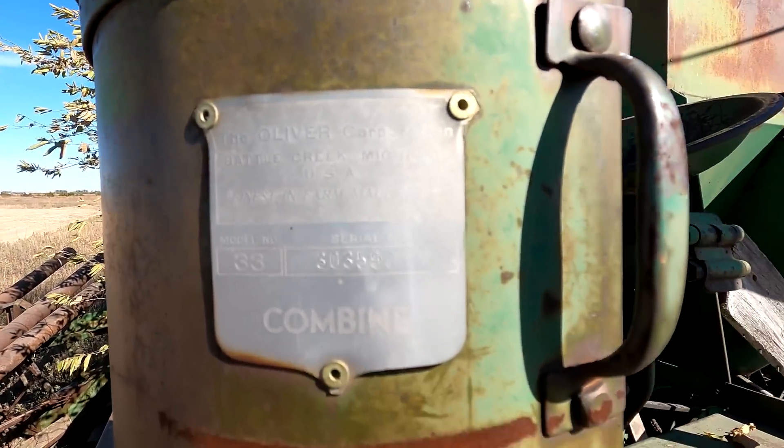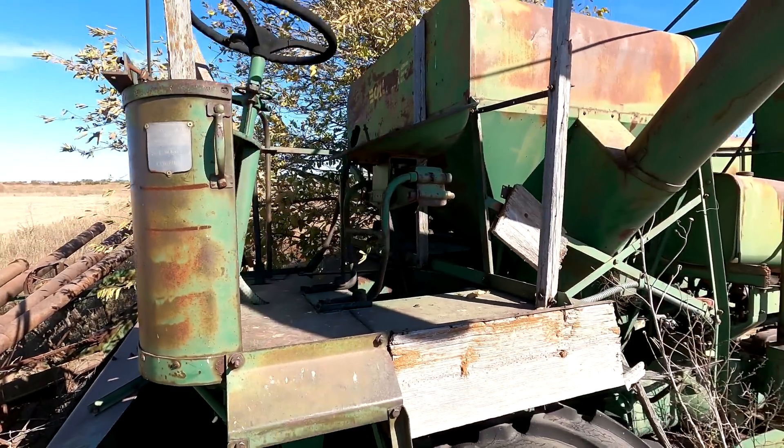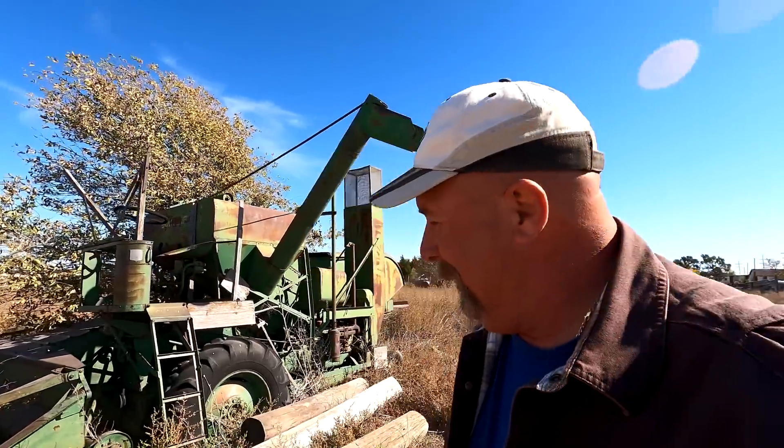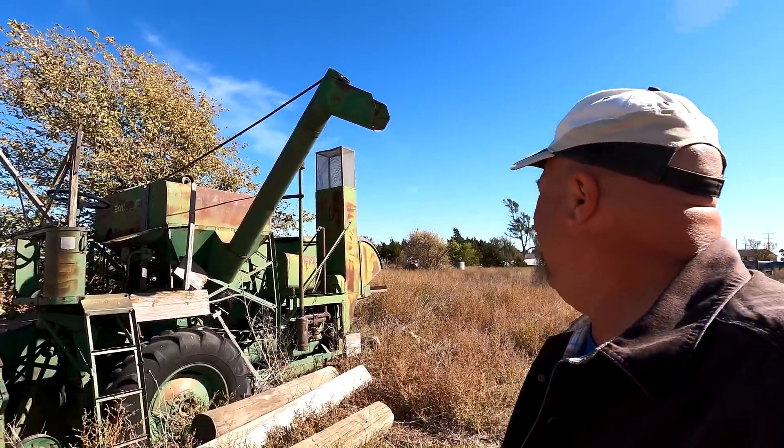Outside, the operator would be sitting out in the sun and heat all day. They'd put an umbrella up above them - that was air conditioning back in the day. I ought to ask Kirk what that is, but yeah, that's an old, old machine.